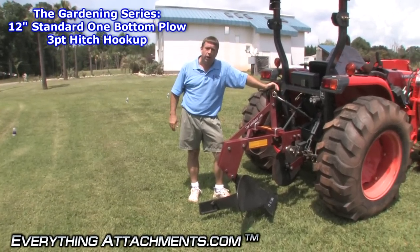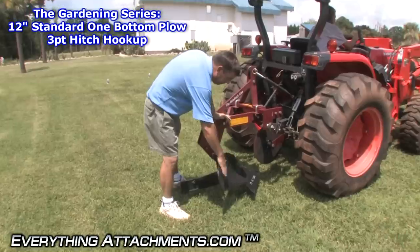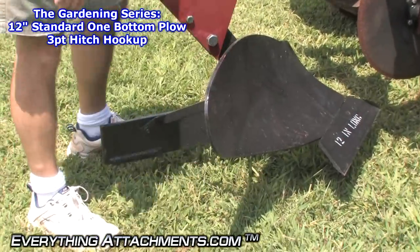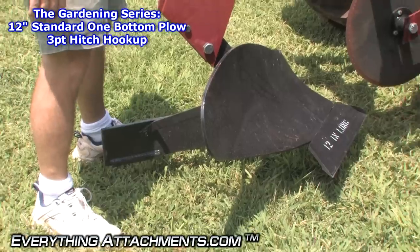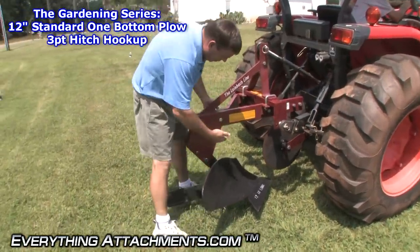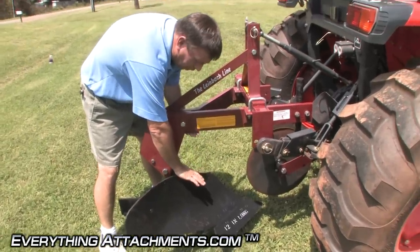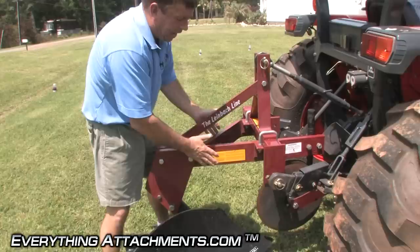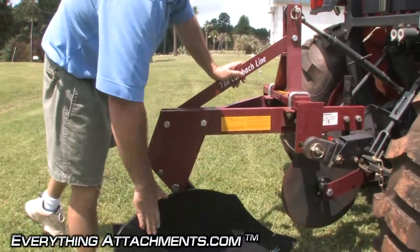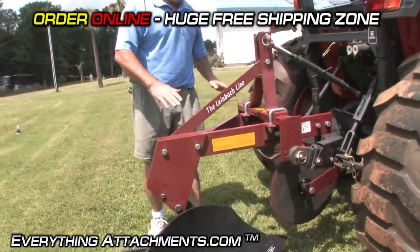We're here with the Model 81 standard beam plow. This is going to use the same moldboard bottom as the compact or subcompact plow — the 19 plow. The main difference is from where the moldboard is to the top of your beam is a lot taller. This is for a standard size tractor, so you've got a lot more distance between here and here. It is the same moldboard, but the plow is built for a heavier tractor.